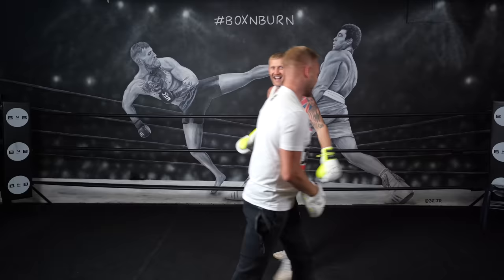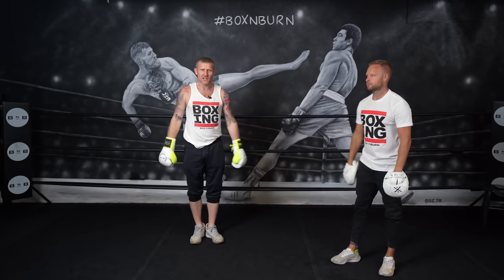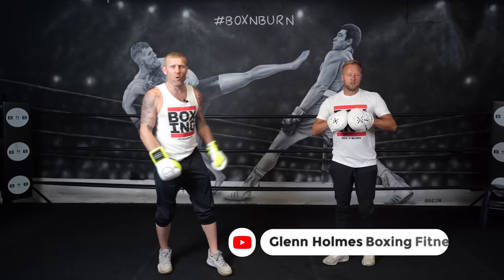Guys, we started this video off with some fast mitt work, because on this video we're going to talk all about mitt work — the pros and cons of hitting the mitts. And today, I'm really happy to be joined by boxing mitt work expert Glenn Holmes, also my good friend and my business partner as well. So check out the YouTube channel for more videos like this one.